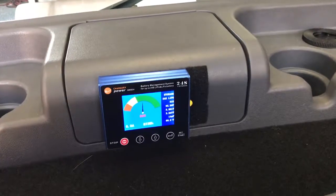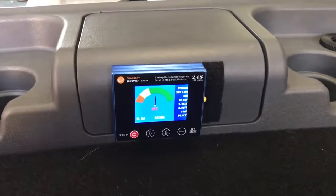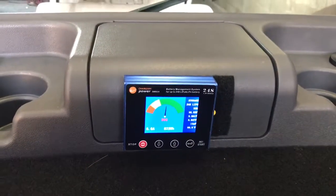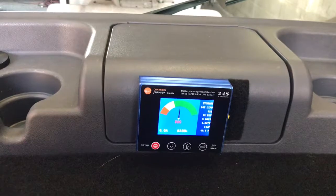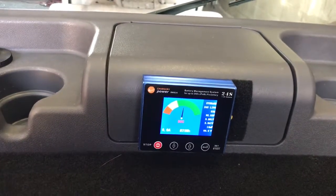Hey GemCarGlovers, I'm going to take you through the programming of a current calibration on a BMS24. There are three settings that we need to calibrate: number one is zero amp draw, number two is for a positive amp input, and number three is for a negative draw or output.